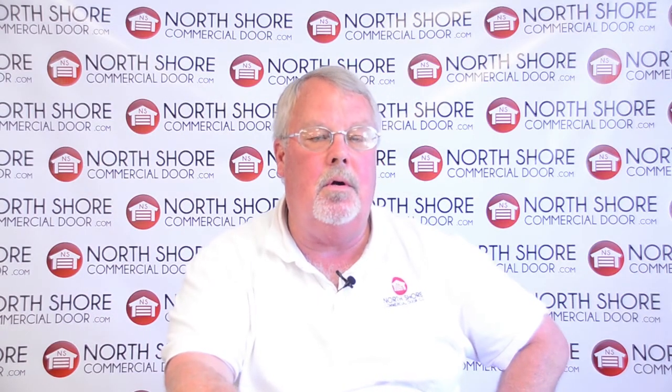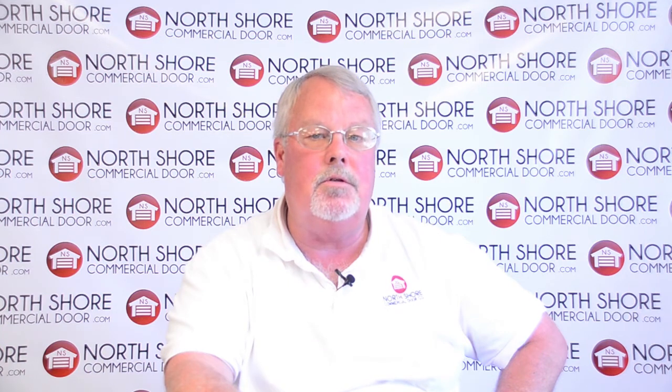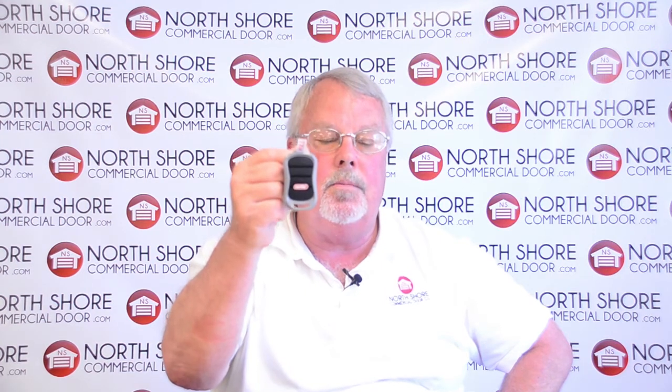Hi, I'm Mark from NorthShoreCommercialDoor.com. Today we're going to have a little tech talk and the subject of our talk today is this Genie transmitter. This is a G3T and it is a three-button IntelliCode rolling code transmitter.